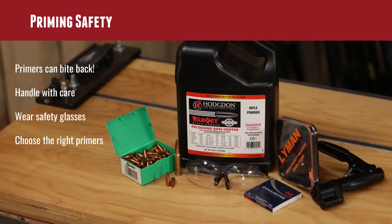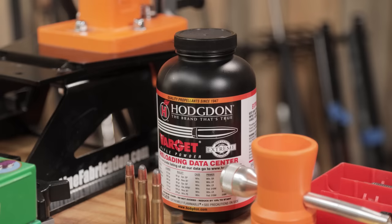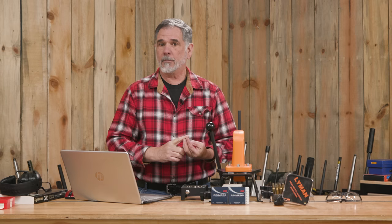Primer safety probably starts with primer selection. Take a look at your reference book — I've got the Lyman manual here on the desk. See what they recommend for the cartridge you're loading and the powder you're using, as that may change things. We're using the .308 Winchester in this basic reloading series. Typically that just needs your basic large rifle primer. You may go to a match grade primer if you're looking for more accuracy. Rarely would anyone want to use a Magnum primer in that case — I don't think I've ever done so.